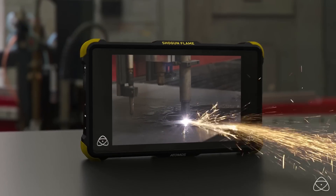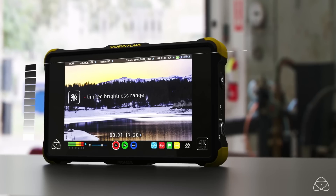Hi, I'm Dave. I'm one of the video producers here at Adorama, and Atomos just brought to us the new Shogun Flame and Ninja Flame. Let's go over some of the new features.